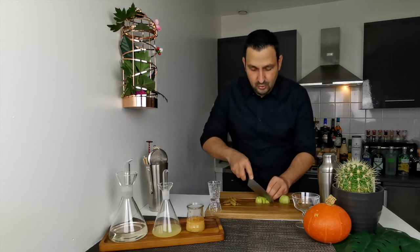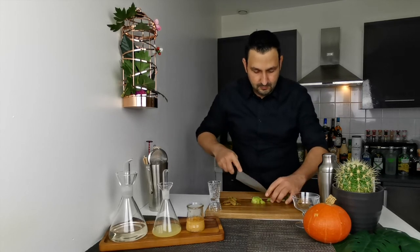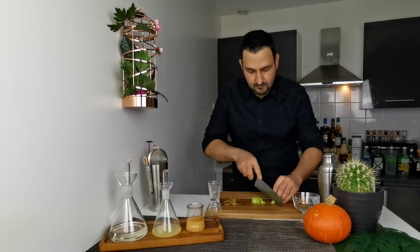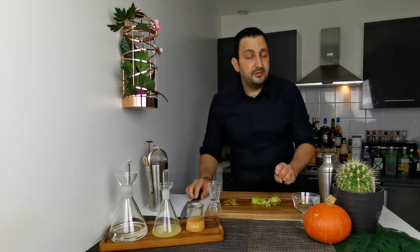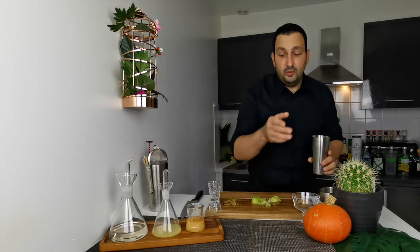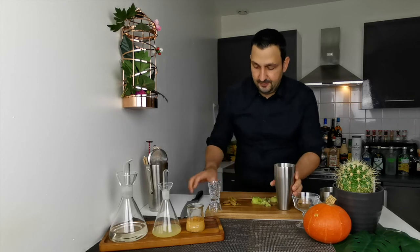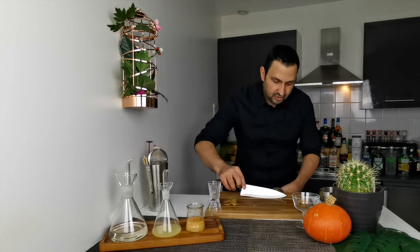We're going to chop the kiwi into small pieces. Of course, if you use a blender you can probably just cut it into three or four big pieces and put it in. Then we're going to put the whole chopped kiwi into the shaker.